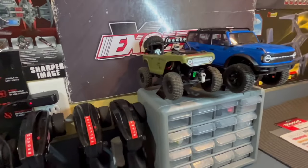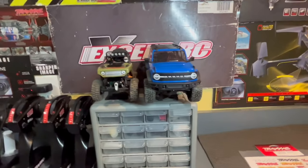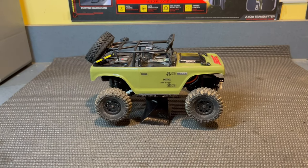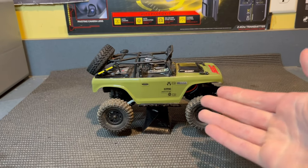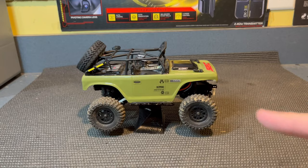So now I have a proper stand for the Bronco and for the Deadbolt. I think they look pretty sweet sitting up top like that — I just like it, and it's a cool spot to store. If you want to see some more awesome 3D printing videos, click right here. And if you want to see some more awesome videos about this SCX-24 Deadbolt, click right here, and I'll see you over there.